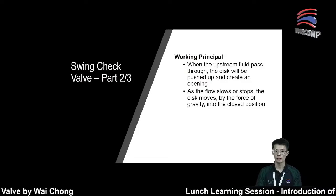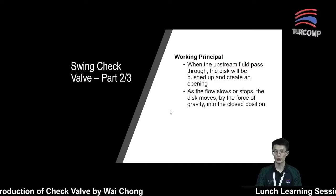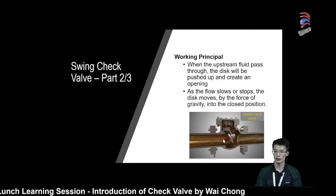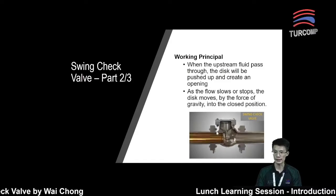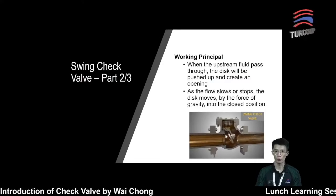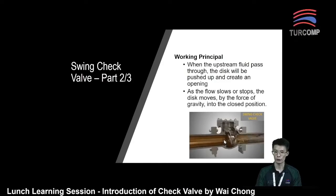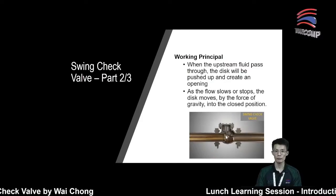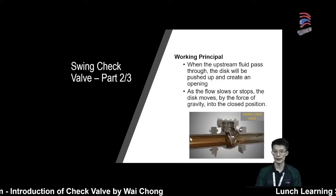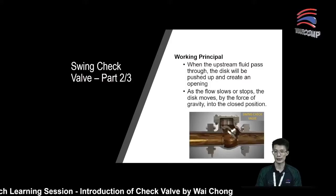Next, let's look at the working principle. For swing check valve, it is a full port design. When the upstream fluid passes through, the disk will be pushed up and create an opening. As you see in this video clip, when there is upstream pressure, it will push the disk away and create an opening. As the fluid continues, the valve will remain open. But when the flow starts to slow down or stop, the disk will move back to the seat position and create a seal. The swing check valve can be mounted in either vertical or horizontal position, provided the disk is designed so that it will not reach a stalling position where the disk gets stuck in an open position.